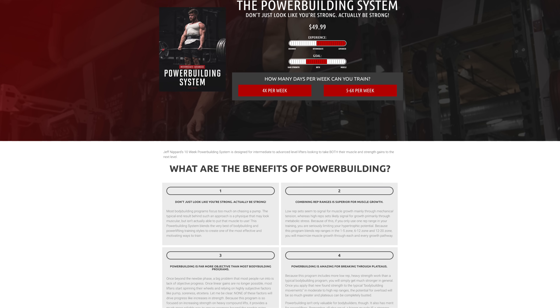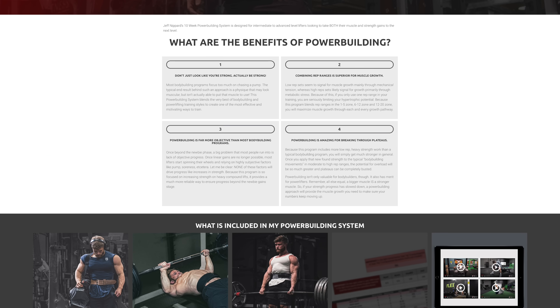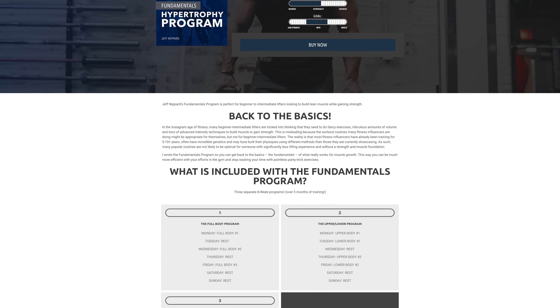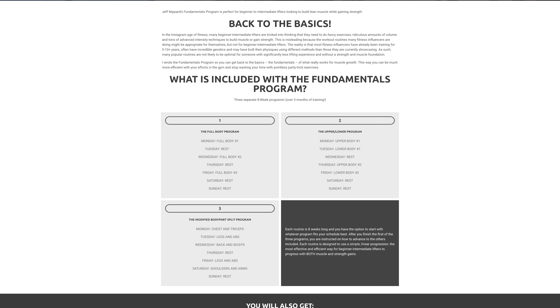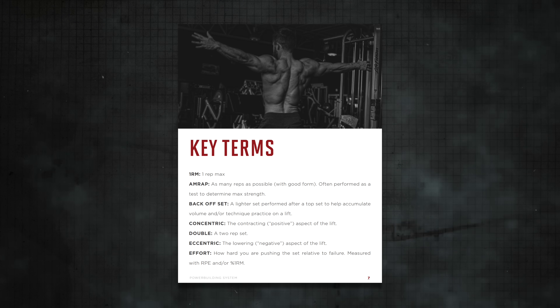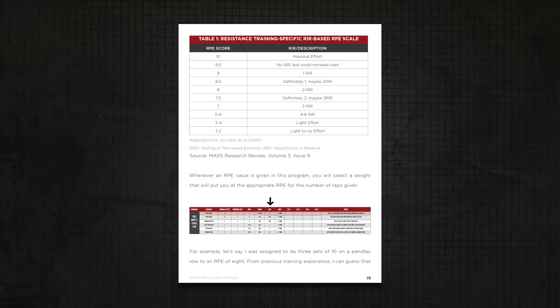If you're looking to put all this information together into an actionable routine, I'd recommend checking out my 10-week power building program on my website if you're an experienced trainee, or my fundamentals program if you're still in your first year or two of lifting. My power building program has been my most successful program to date, and I've never seen so many people add such impressive numbers to their lifts in just 10 weeks. Thank you so much for watching — leave a thumbs up if you enjoyed the video, subscribe if you haven't already, and I'll see you in the next one.